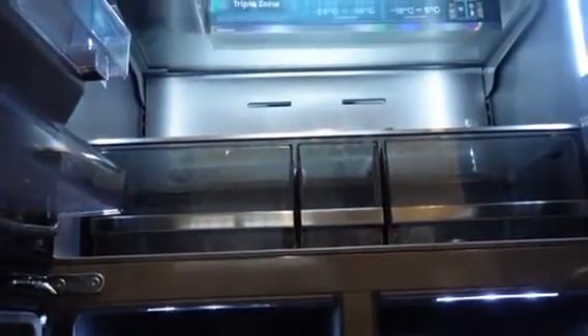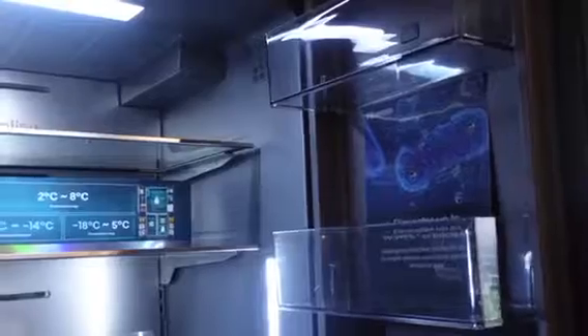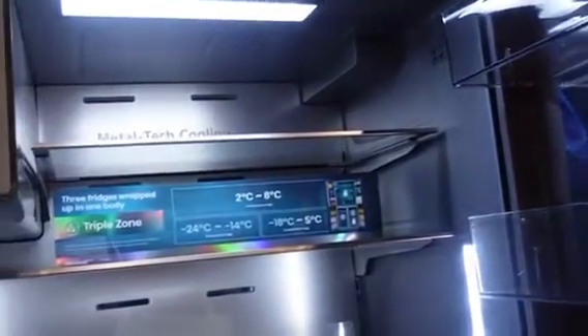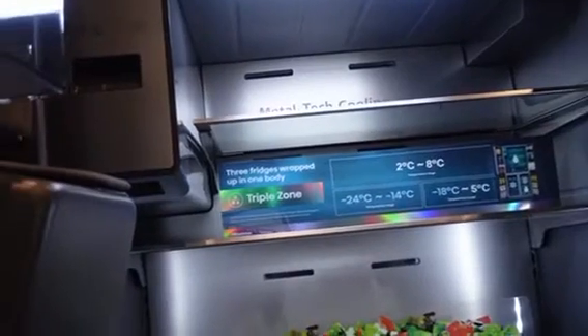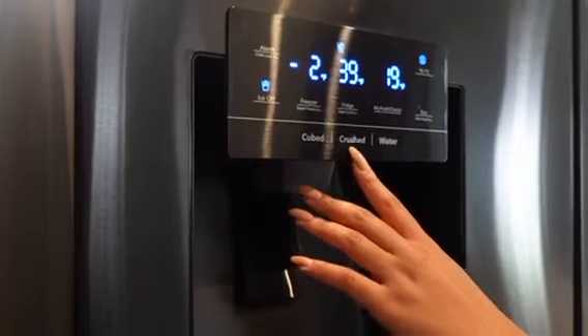I took a video of how the fridge looks inside — this is after I unboxed it. It's got a net capacity of 536 liters, so there's quite a lot of room for you to store all your groceries.